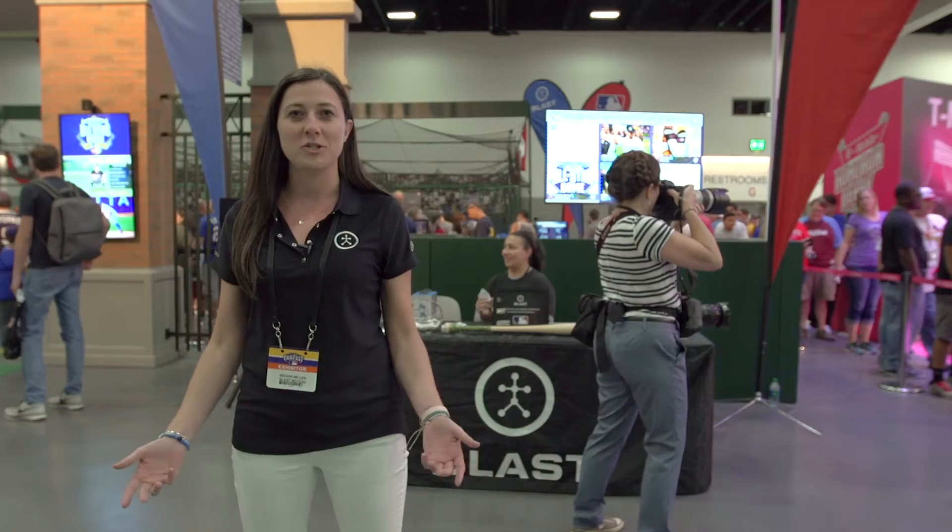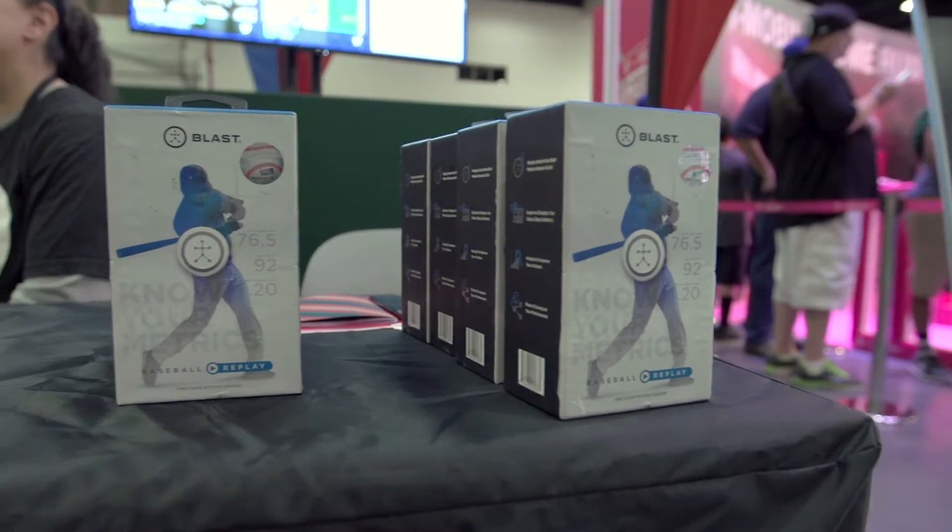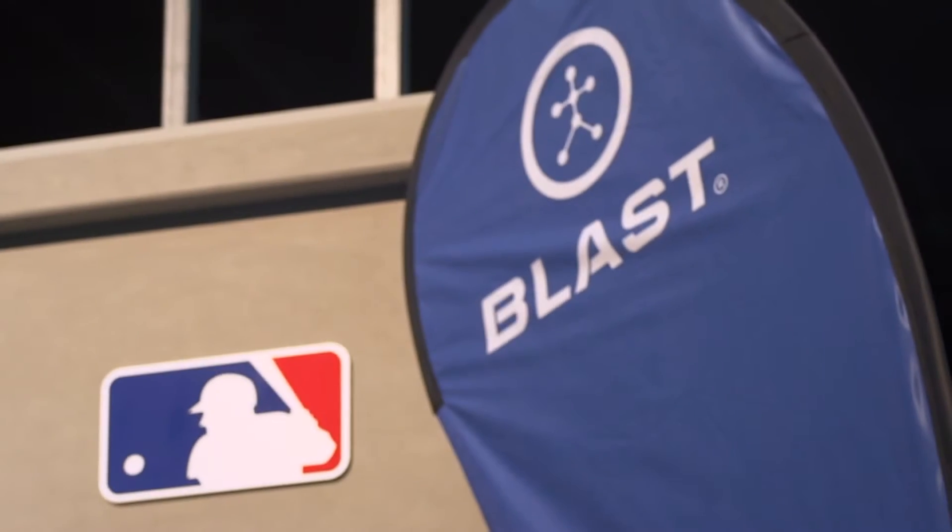Today we're at the All-Star FanFest. We're here with Blast Motion demoing our bat sensor, which has just officially been named the official bat sensor technology of Major League Baseball.